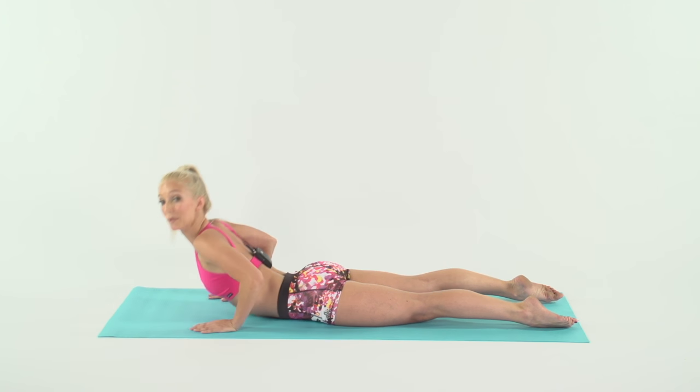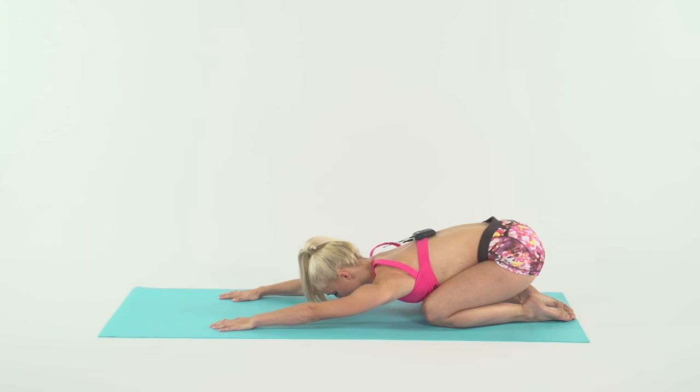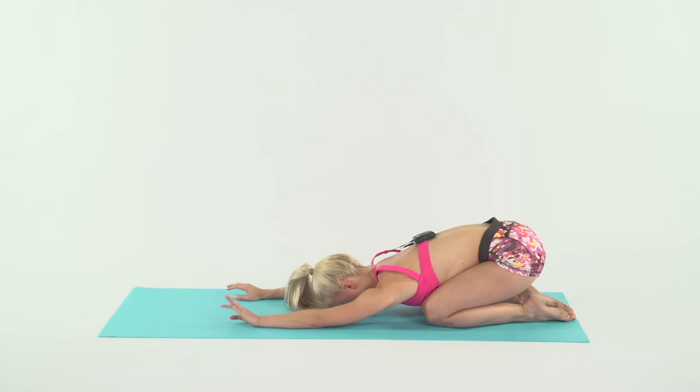So now come on back into a child's pose. Inhale, and exhale. Inhale, exhale. One more — inhale, exhale.